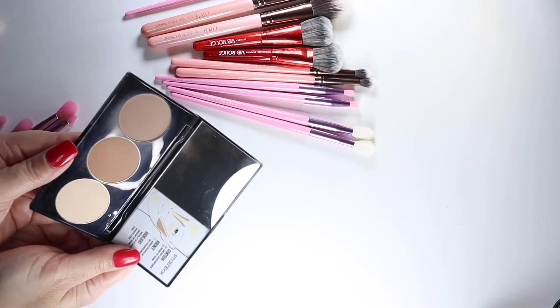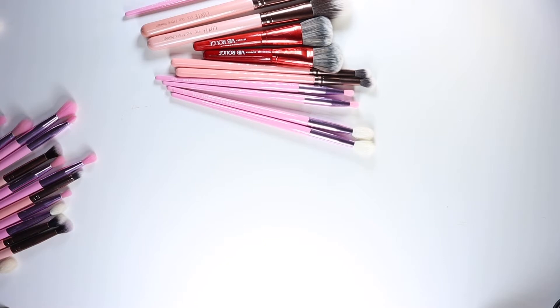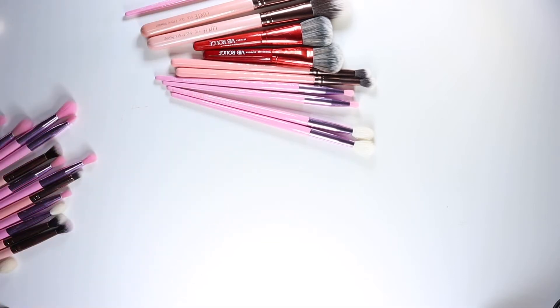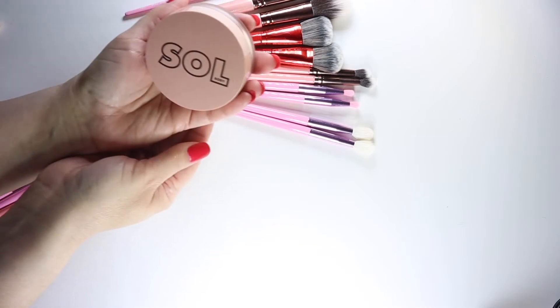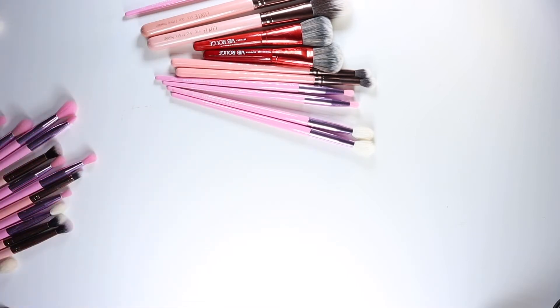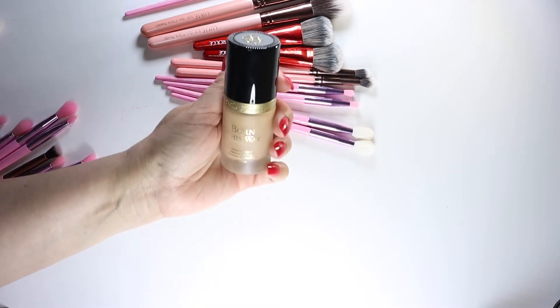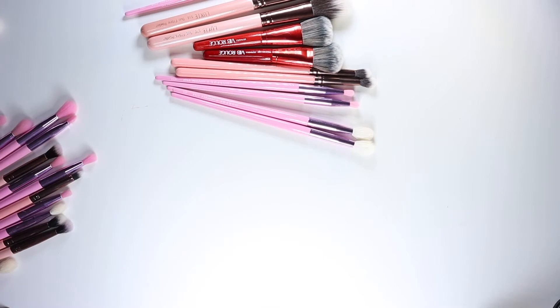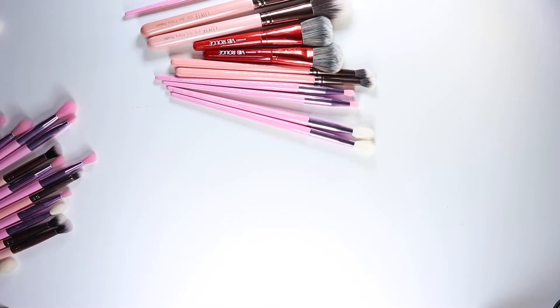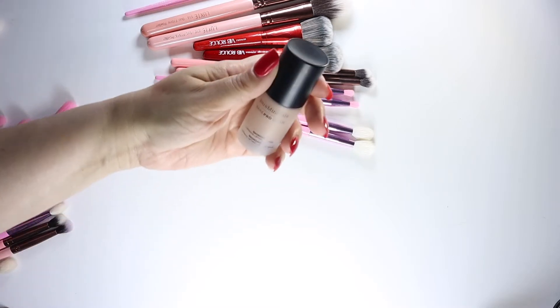I'm going to use the contour from this kit, my better bronzer, and a cream bronzer - this is my new Soul Body face and body bronzer. I'll also be doing foundation using the Born This Way, and then concealer as well. I also have a liquid bronzer here.